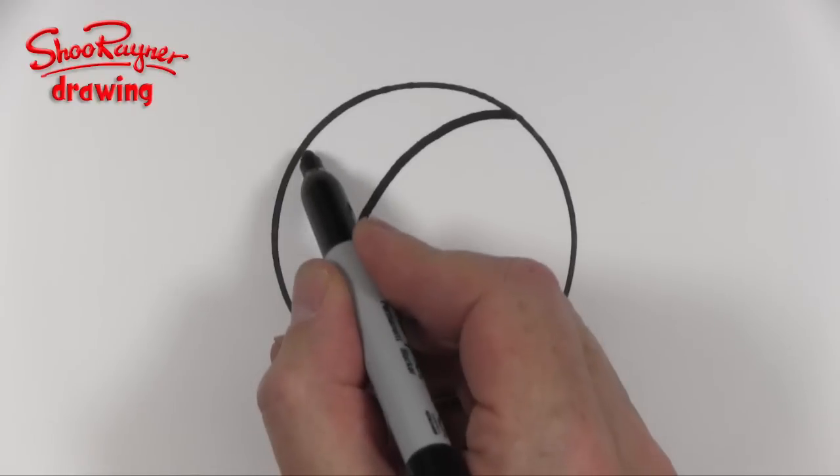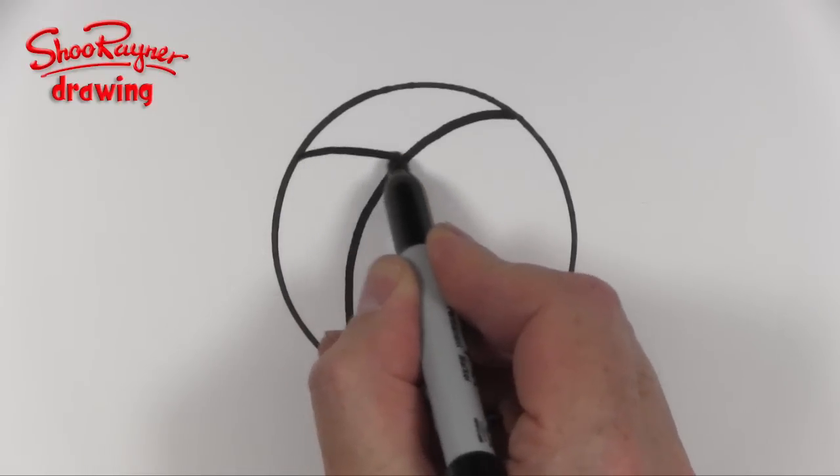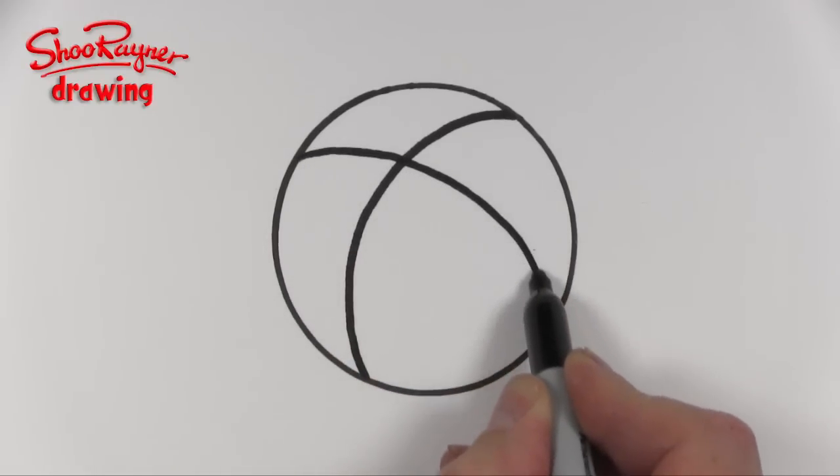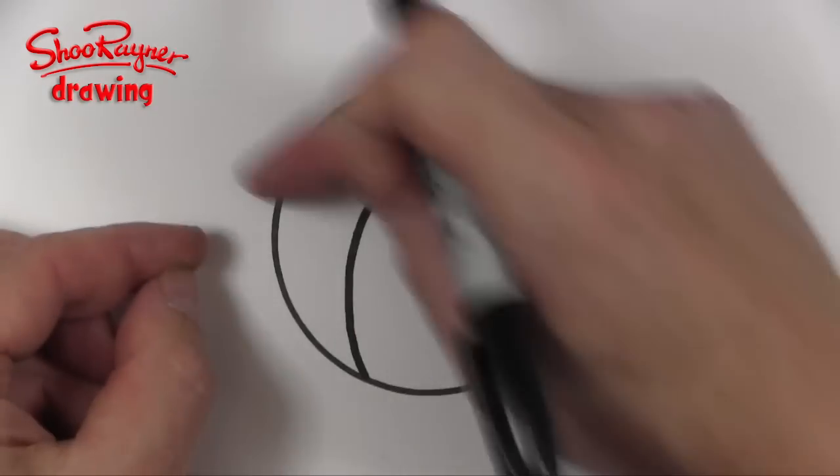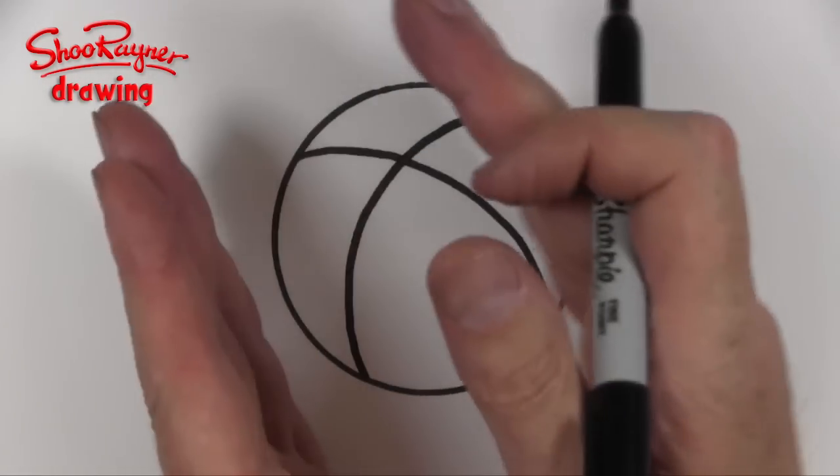Then I'm going to start about here and I'm going to draw another curve and that's going to come down like that. It's kind of like a cross is what you're wanting, but it's slightly tilted.